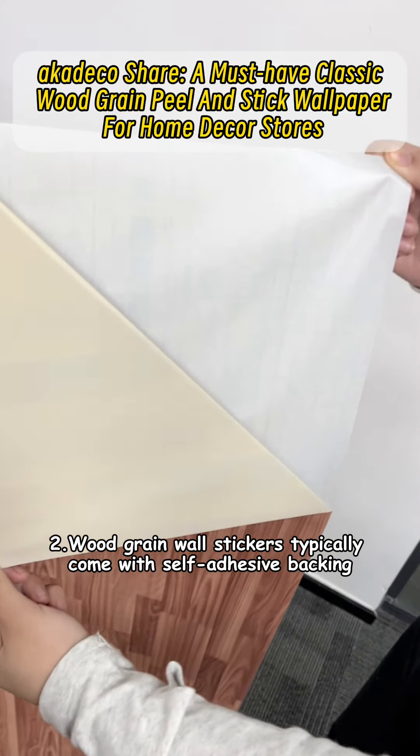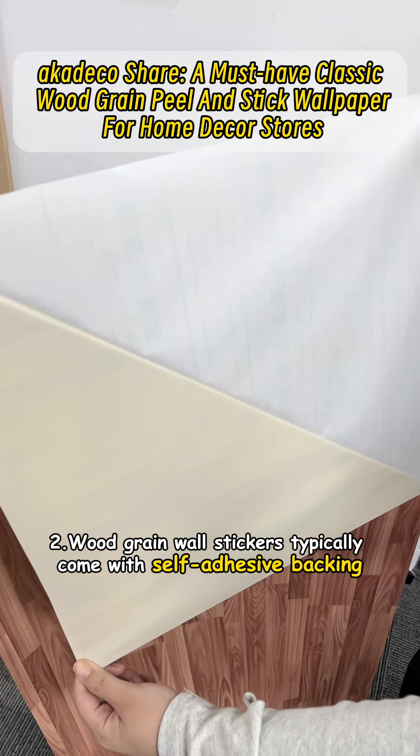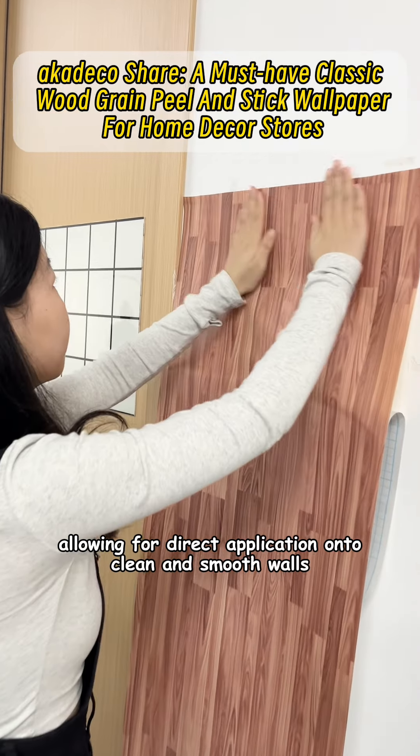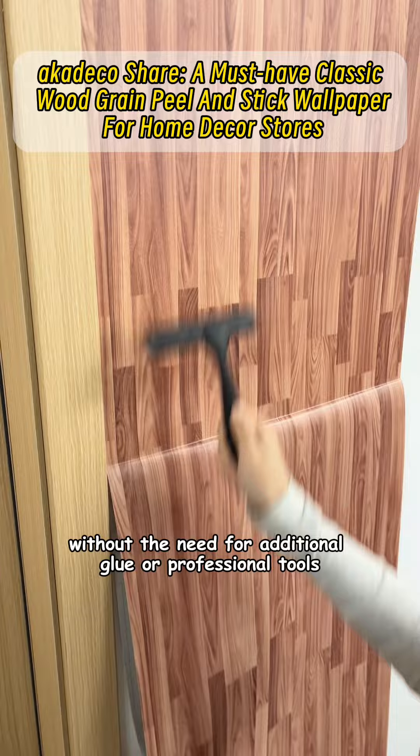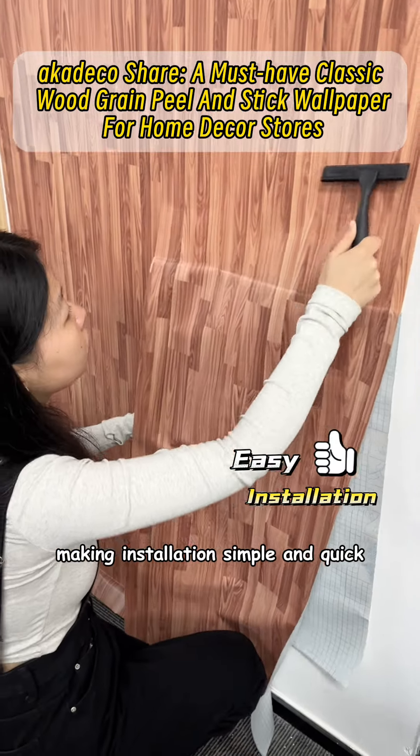Second, Wood Grain Wall Stickers typically come with self-adhesive backing, allowing for direct application onto clean and smooth walls without the need for additional glue or professional tools, making installation simple and quick.